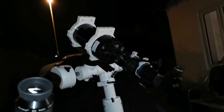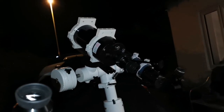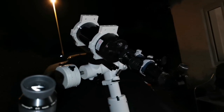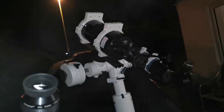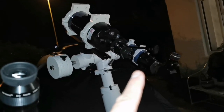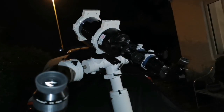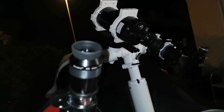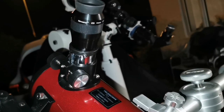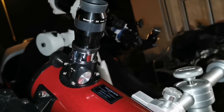Then comes the Meade ETX-105 without chromatic aberration, but the clarity is less. Of course, this is just out of a warm room - the refractor was ready to observe, but this probably needs a little acclimatization and temperature equilibrium. And the Heritage just out of collimation cannot be used really for this kind of planetary observation.